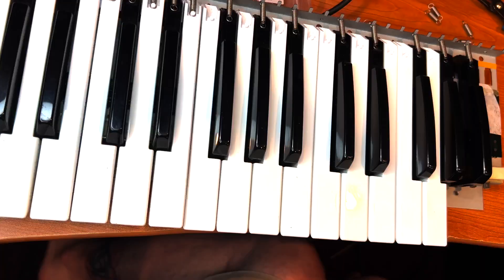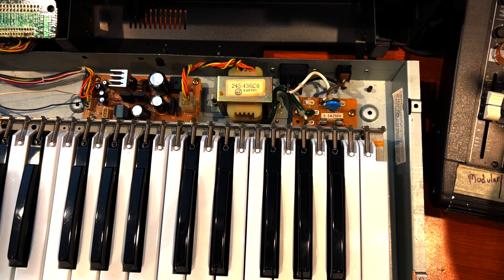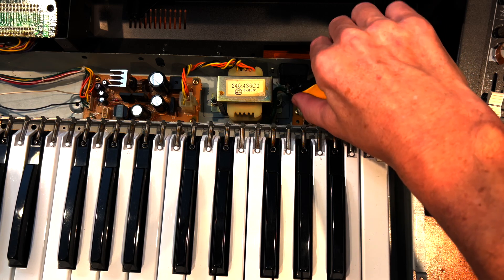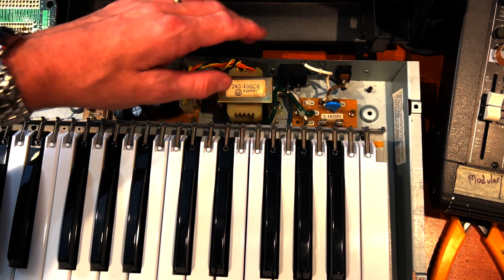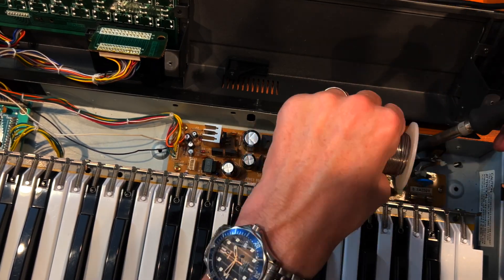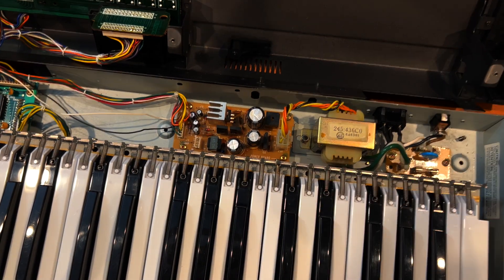Now let's put the keyboard back together. Here's something I always like to do, which is replace the power input connector with a three-prong grounded connector — just to get rid of those silly Roland two-prong cords and put some proper earth grounding in. Just soldering the mains into the connection now. Make sure the wires are nicely seated and then heat shrinked.